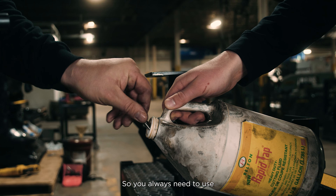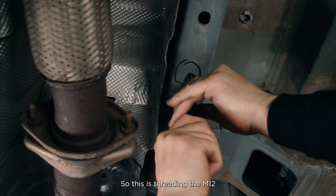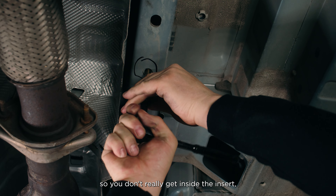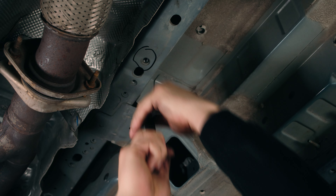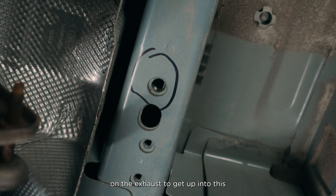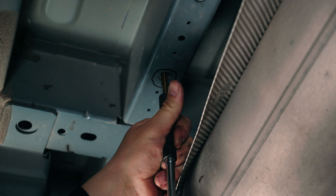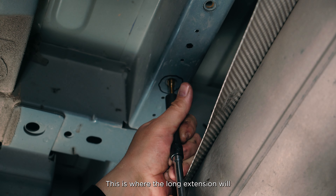You always need to use some sort of cutting oil when you're tapping a hole in the frame. This is threading the M12. Always make sure to keep your tap as straight as possible so you don't break it inside the insert. You'll need to bend the exhaust guard back to get up into this area to tap. Once again, this is our M10 1.5 — this is where the long extension will come into play.